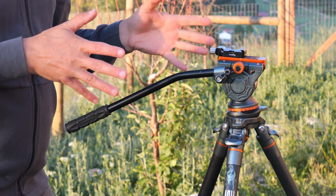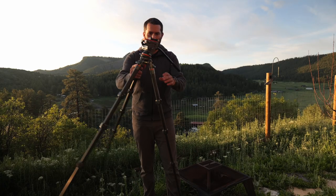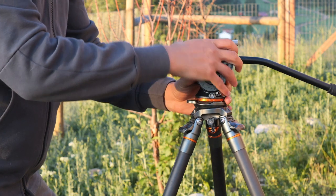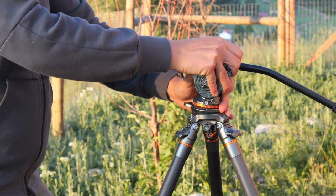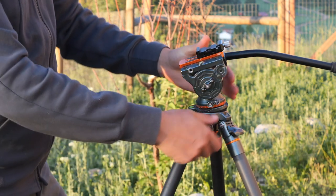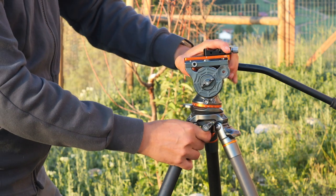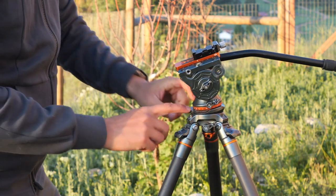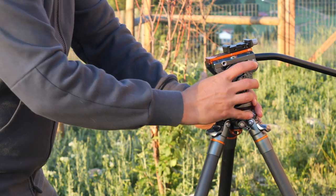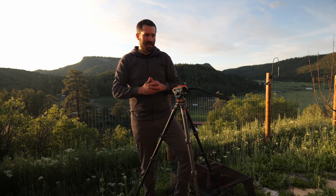Another thing that I love about the Jay tripod is there's a knob right here which lets you adjust the fluid head base, so that you're not fiddling around trying to adjust a leg to get your video straight. You just loosen this guy up, move the ball head around, and there is a little bubble gauge on it so that you know you're straight. I'll also put a level gauge on the camera so I know if my shot is even.